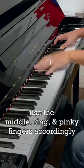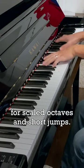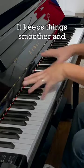Next, use the middle, ring, and pinky fingers accordingly for scaled octaves and short jumps. It keeps things smoother and allows you to play fast.